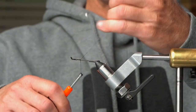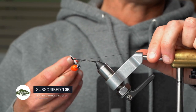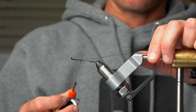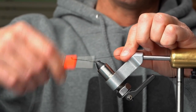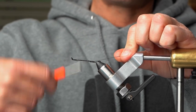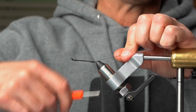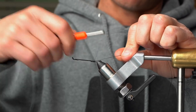I use a heavy 140-denier thread because you really have to cinch stuff down, especially with egg flies. Whenever you're working with rabbit, you want to do a few wraps because if you don't stitch it down tight enough and you don't have a good thread base, it's going to tend to spin on you. So I wrap it quite a bit.